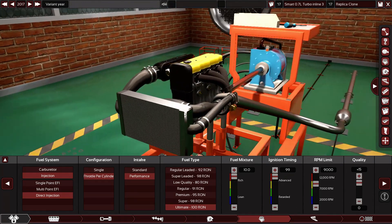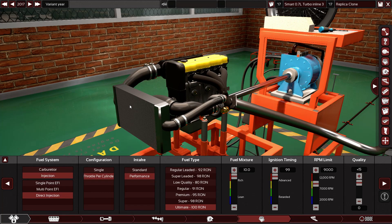This engine is consuming so much fuel — look at the fuel mixture, 10.0. This thing is burning so much fuel. Look at the fuel efficiency: 6.8 — it has no fuel efficiency, this thing just burns everything in its way. Throttle response is somehow good. The reliability — surprisingly, this engine is reliable. So yes, you can use it on the road.